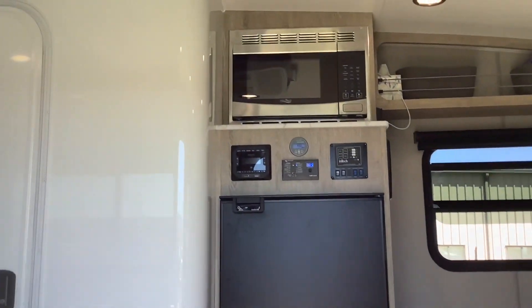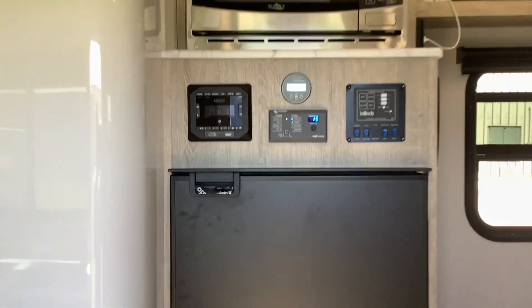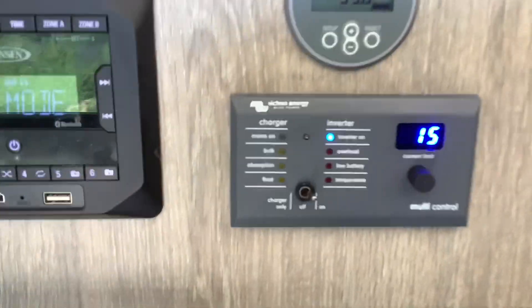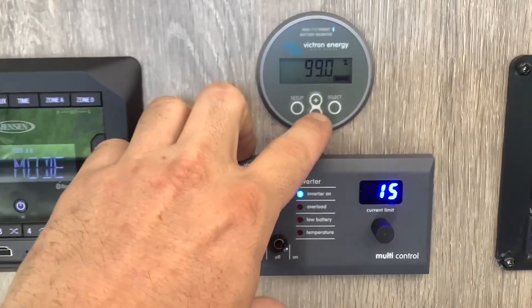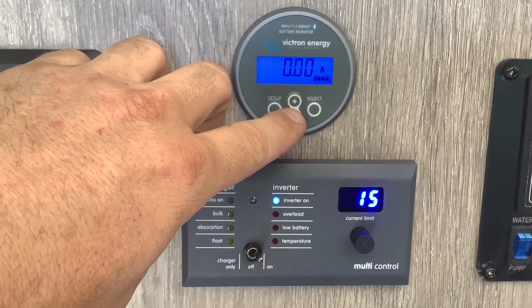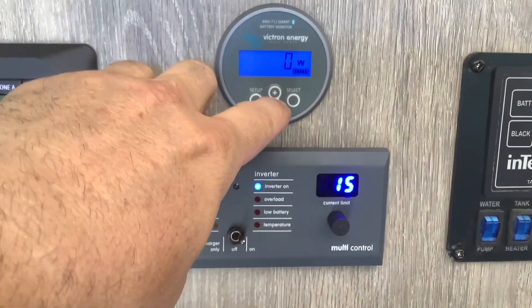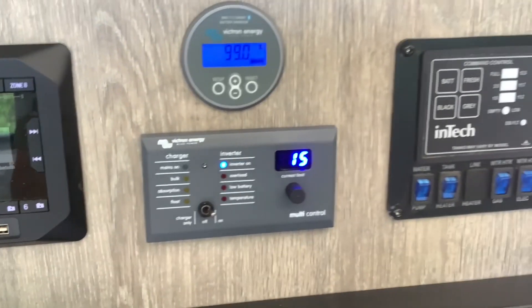Moving on to the inside, this is where we installed the battery monitor and the inverter monitor right above the 12 volt fridge. The circular one is your battery monitor and the square one is the inverter control monitor. The battery monitor tells you all your battery information: your voltage, your amps, your watts, how much amp hours you consume, your percentage, and how much time you have left remaining on battery power. This is also Bluetooth and has an app for it as well.